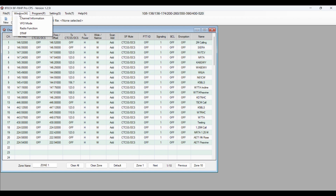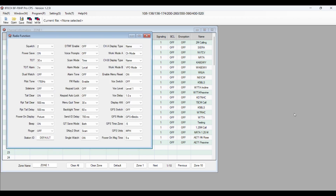So if you go to the window here and look at the radio function, we can see that the FM radio is enabled. And then looking for SK1, I don't see it.